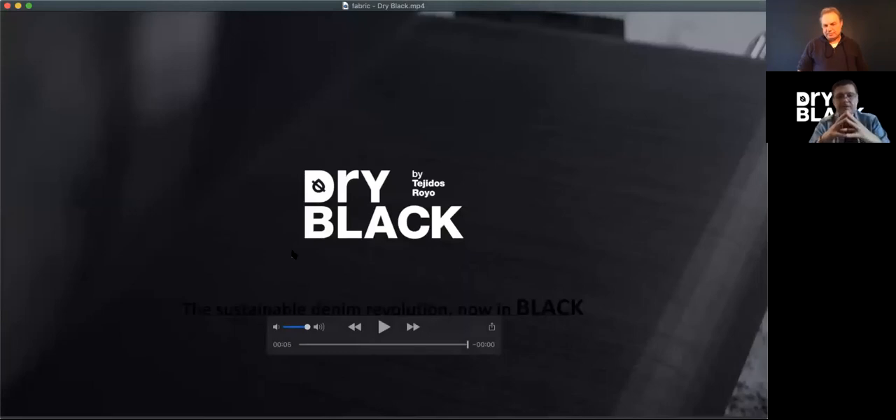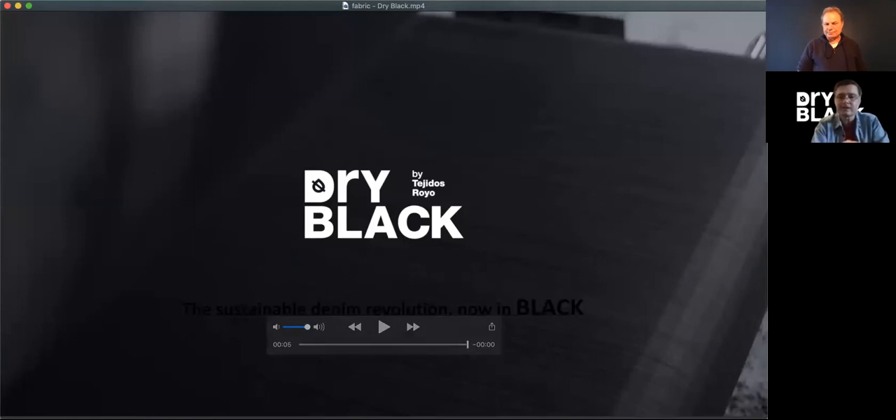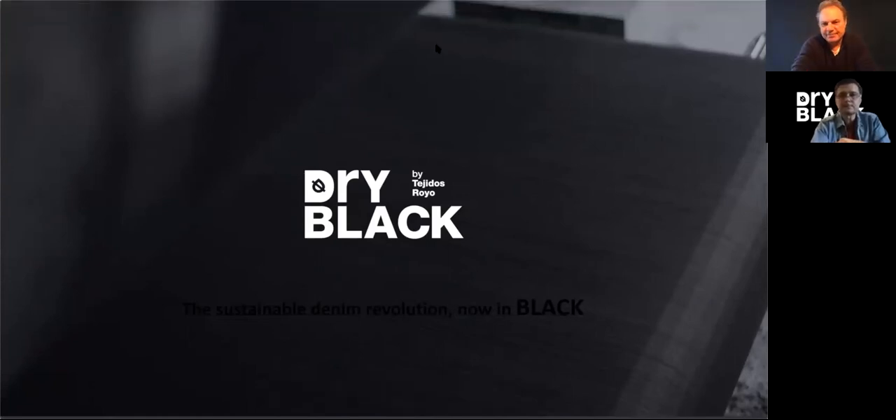Now this is only a five-second video. It's the warp of the real machine right after it's been dyed with the foam dyeing, fixed by nitrogen, and then the yarn coming out of the fixation. Since it's black, you don't see it that much, but the important thing is that you don't see any white yarn — because the complication of foam dyeing is that sometimes you have white yarn. In this case, you can see that it's a perfect regularity and everything is black. The yarns are moving and you can see everything is black. This is right after it's been dyed and fixed.